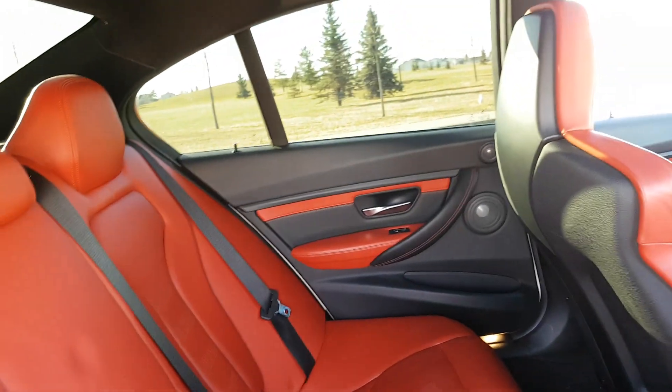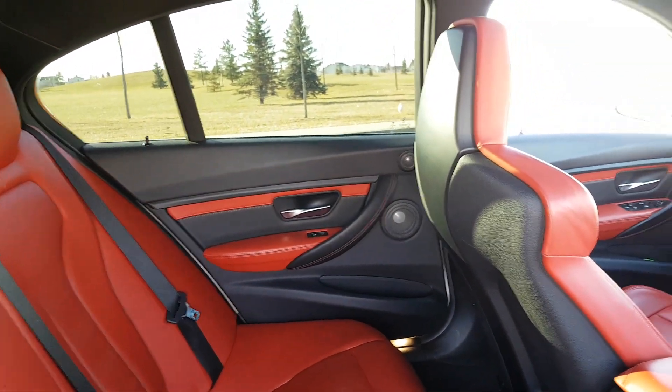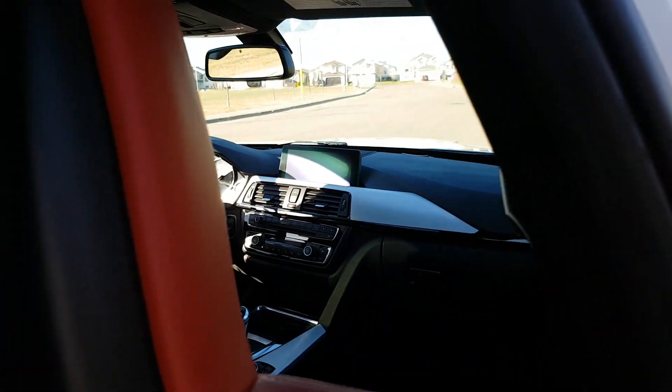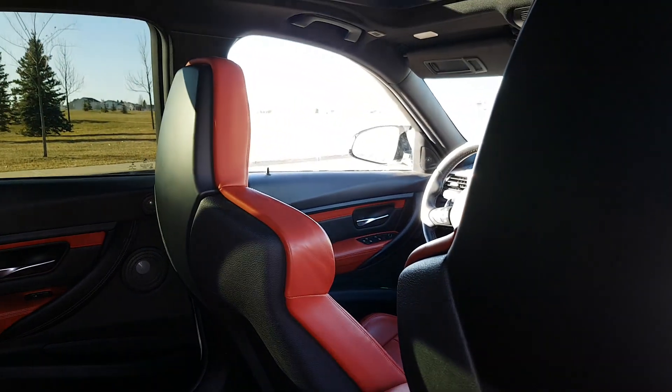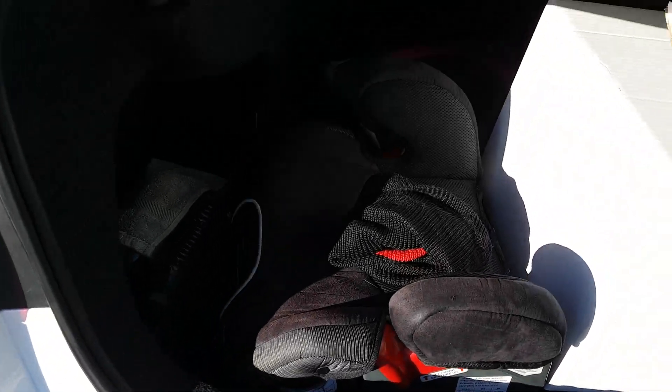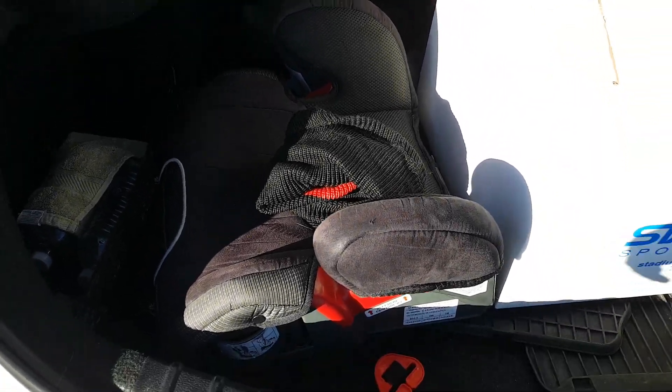The back windows and the side windows are tinted. I did have tint on the front windows but I removed it. And that's just the car seat that I removed — that one was on the passenger side.